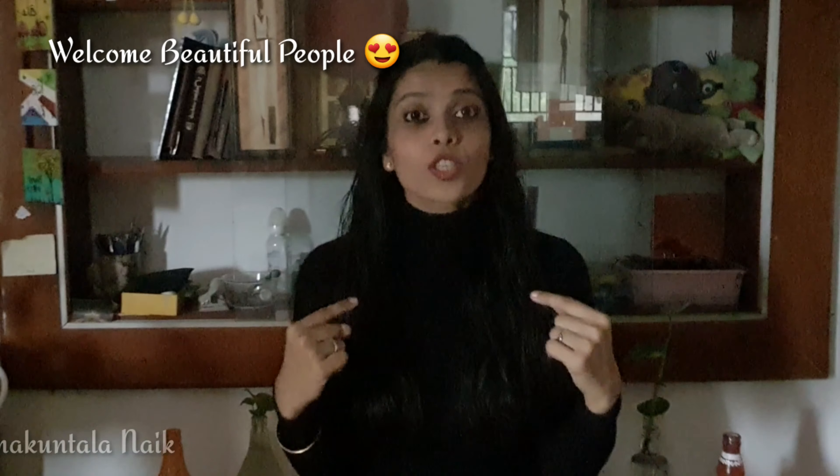Hello everyone, welcome back to my channel. This is Shakun Talanayak and you're watching What The Fit. In this video, I'm going to show you a cabbage roll recipe which is very low in carbs and is also called keto momos. It's going to be power packed with protein from soya chunk and paneer. It's going to be simple and easy — a great option for a cozy day or post workout. So let's get into the video.